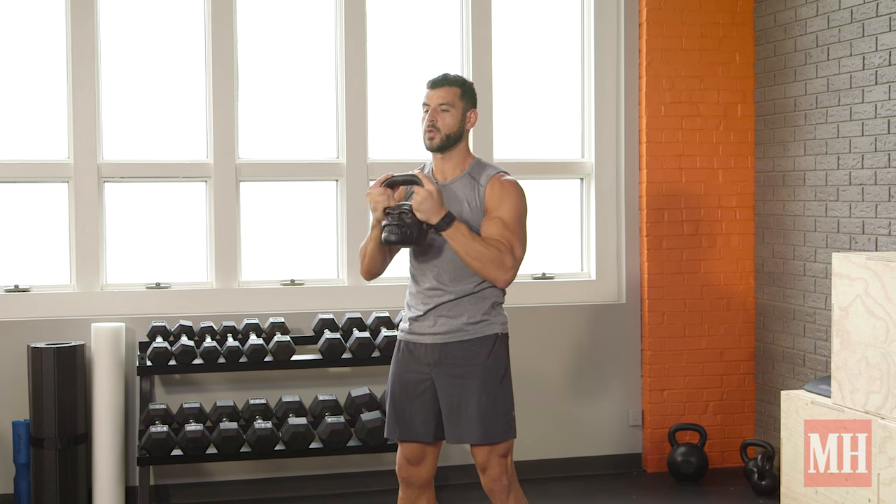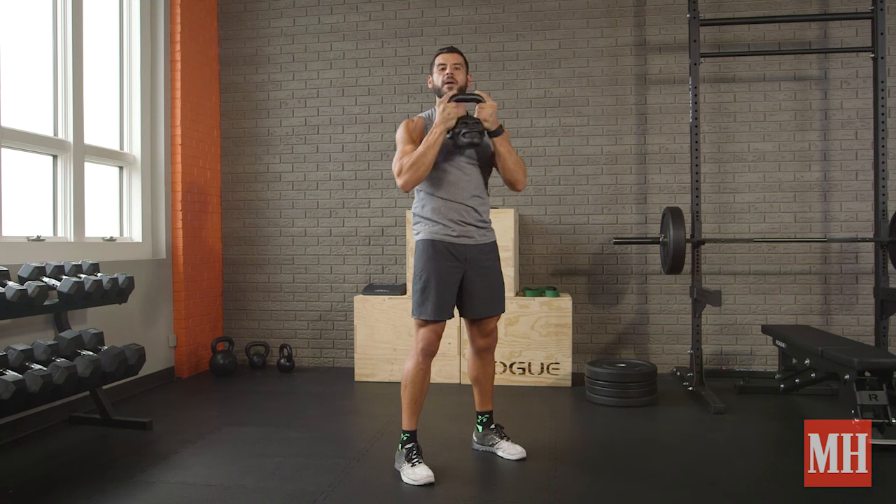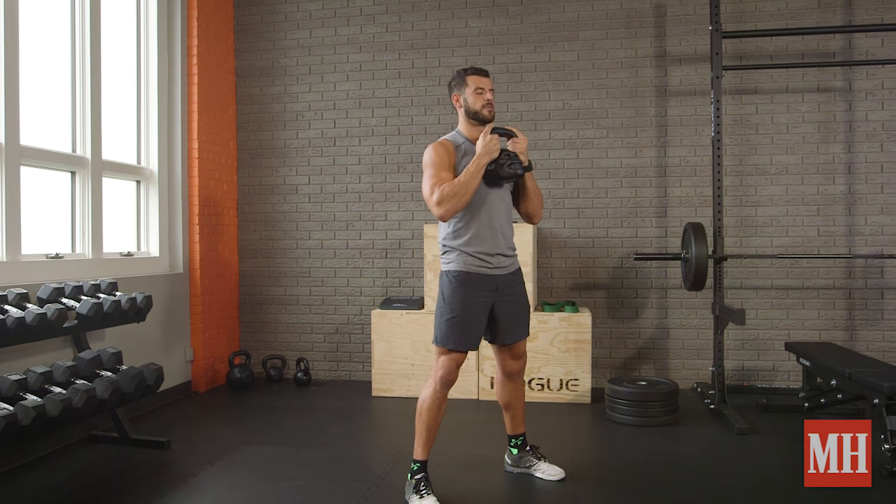I can do this for 10 to 20 reps per side or 60 to 120 straight seconds. But now the angel of death comes in — we can take a squat and make it more of a whole body movement.